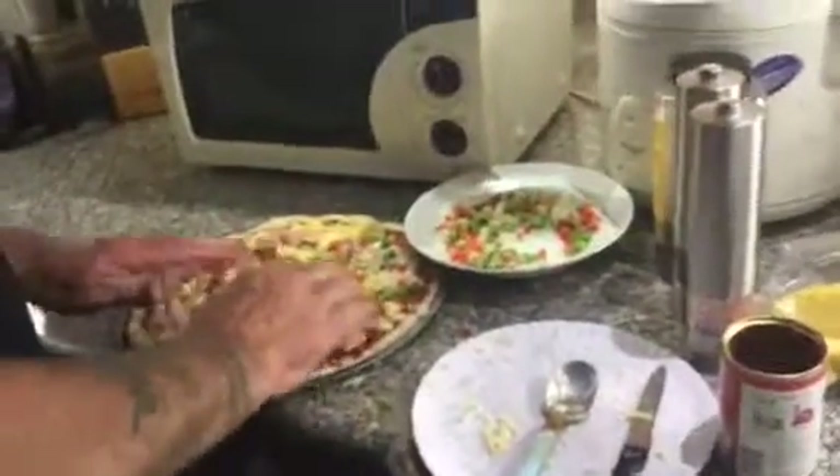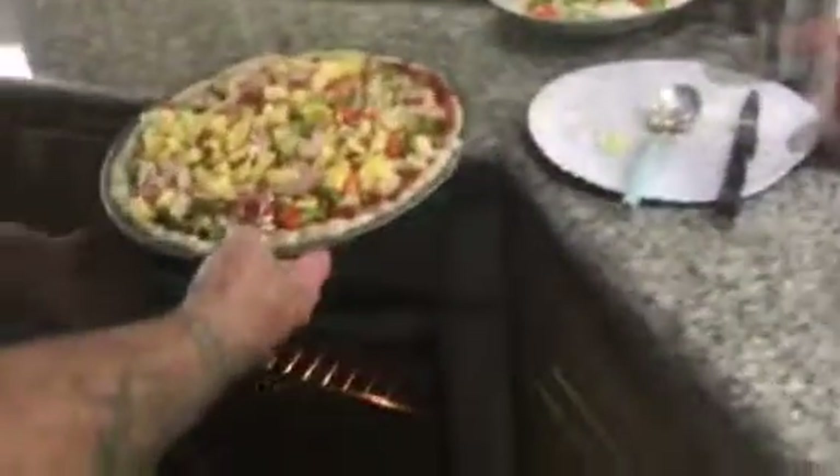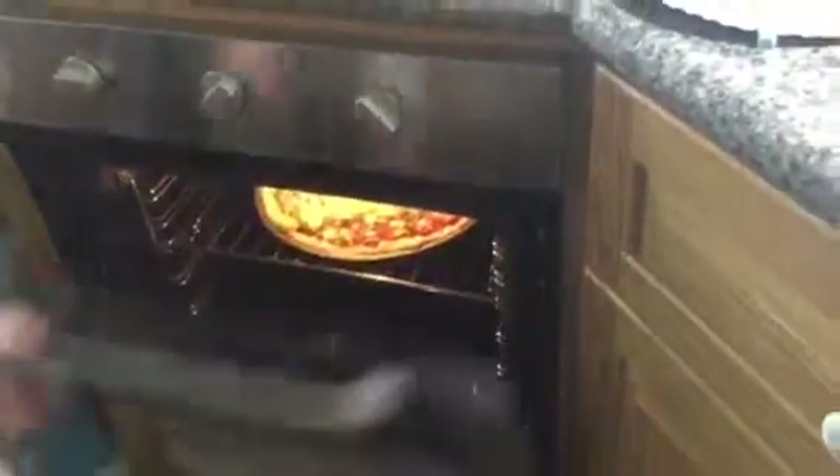And then we're ready to pop her in the oven. Right into a nice hot oven — about 450 or 500 degrees. Should only be about 12 to 15 minutes. We'll take a picture when we're done. Thank you, see you on the next one.